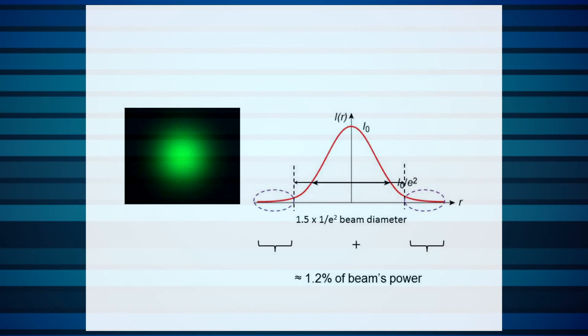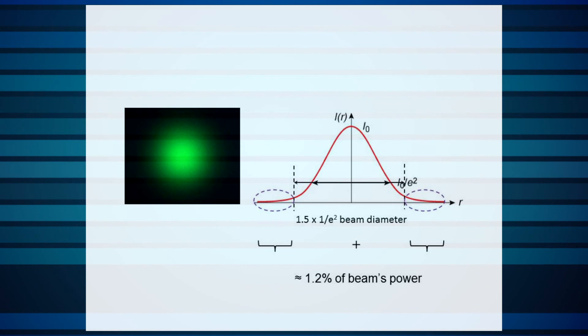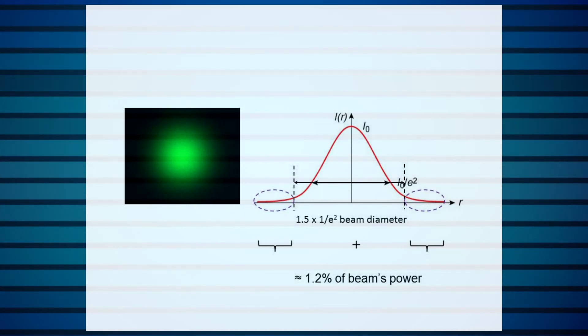On the other hand, if your aperture is 1.5 times the 1/e² beam diameter, then you'll still be chopping off part of the beam, but this time it's only 1.2%.